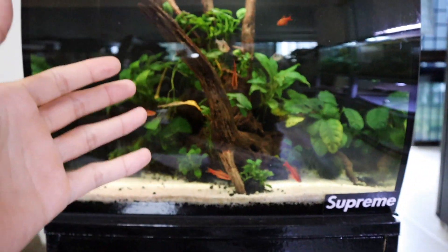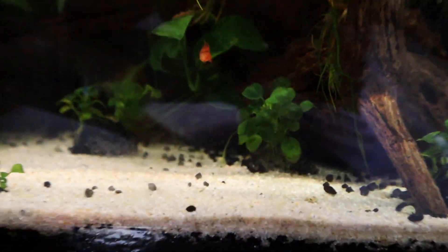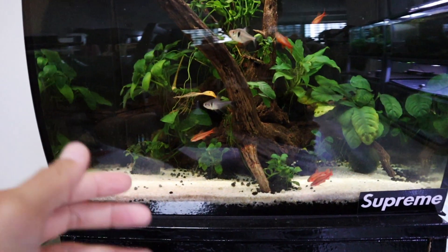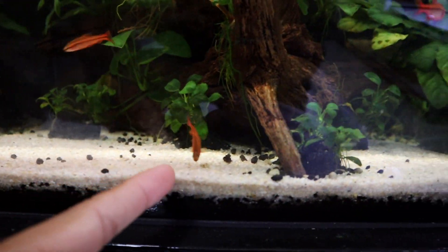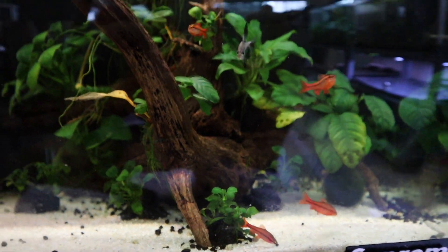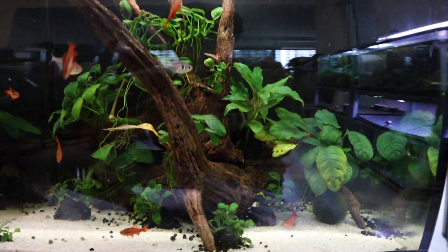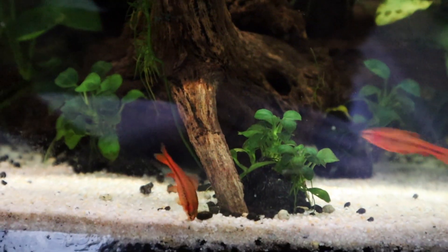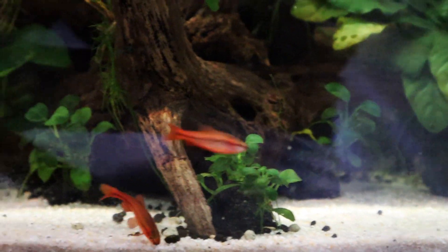I've got to wipe the glass a little bit — it's a bit dirty. But let me know what you guys think of this tank. Do we need more plants? I think this is really nice for now. I want to get some little corydoras and let them sift the sand — let me know what you guys think in the comment section down below. These barbs are just really amazing and they'll go down and pick up the food from the bottom.